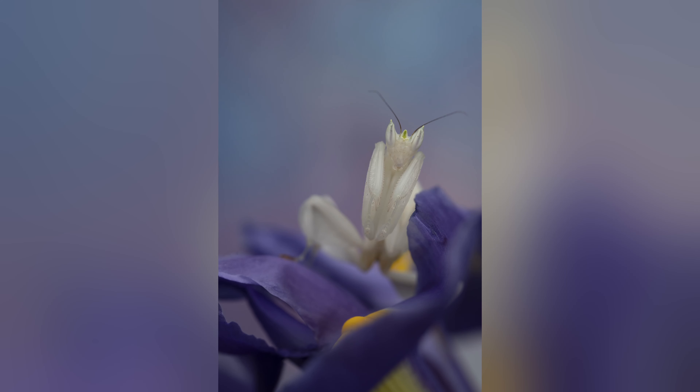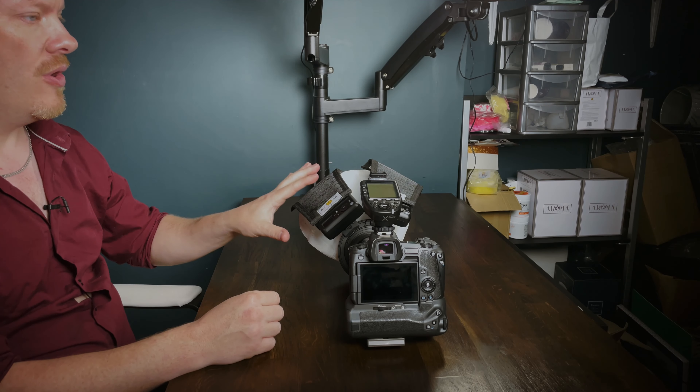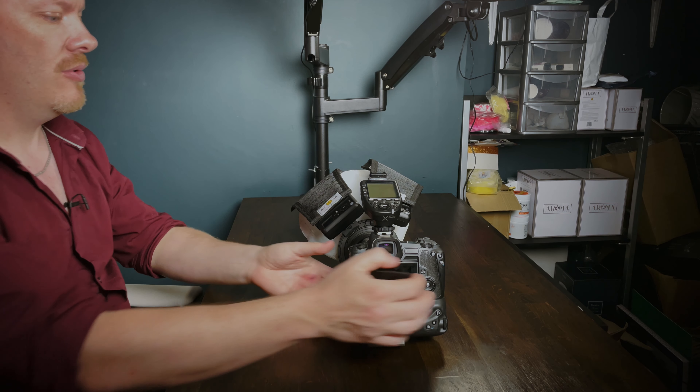Here's a shot of my Orchid Mantis without the flash reflectors, and here is a shot with the exact same settings with the flash reflectors. As you can see there's hardly any difference at all. So I wouldn't go buying these flash reflectors if you're intending to save battery power on your flashes, because it's just not going to work like that. They do work, however, to make your setup look a little bit better.